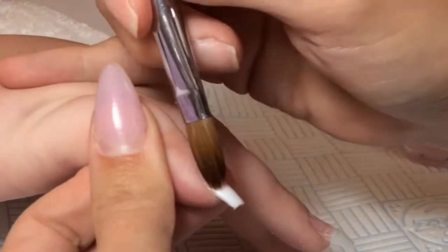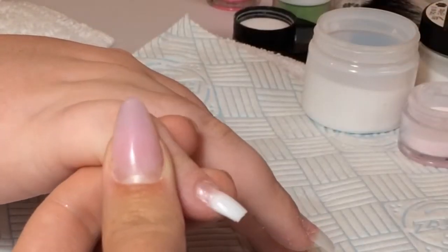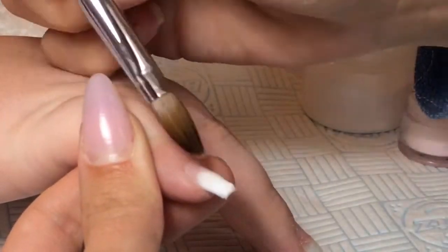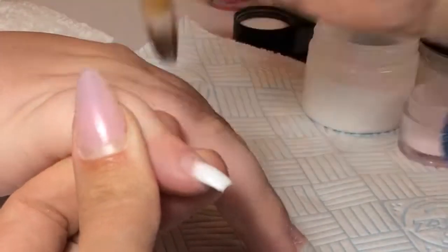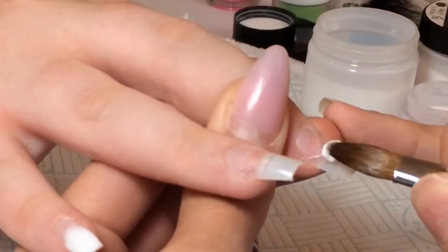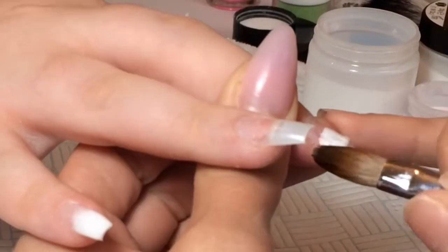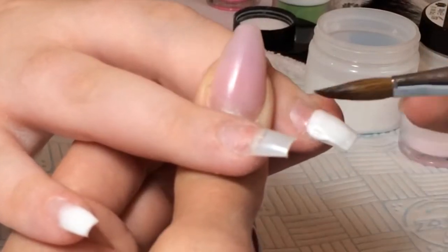To start off I'd already prepped the nails and applied some tips. The client's gone for a short ballerina type shape. Then I'm going in with my Naio Nails mega white and I'm just applying this at the tip of the nail and just blending that down towards the cuticle area.